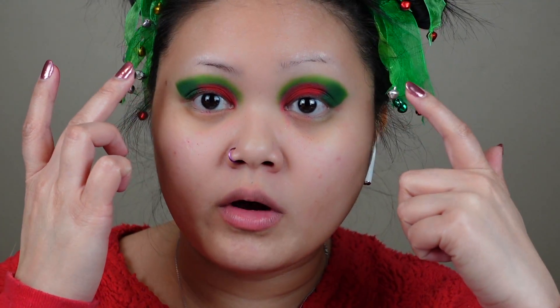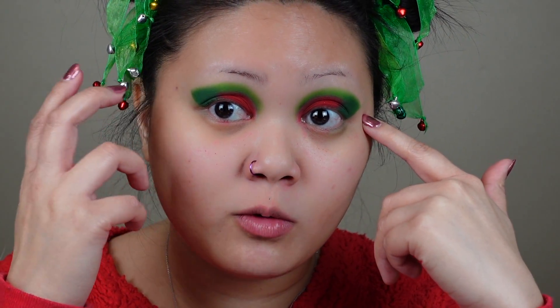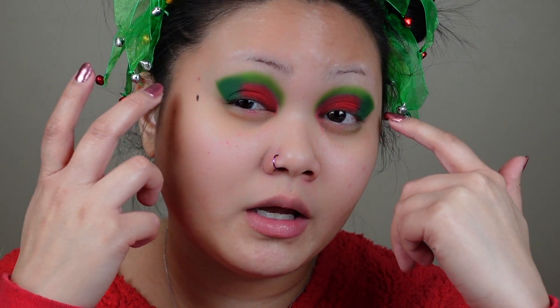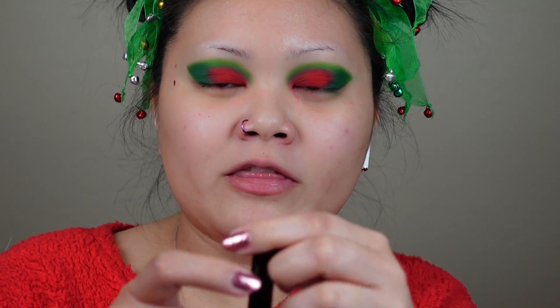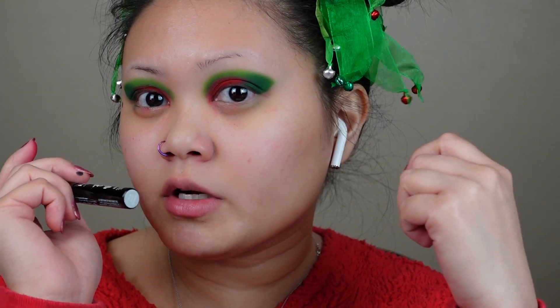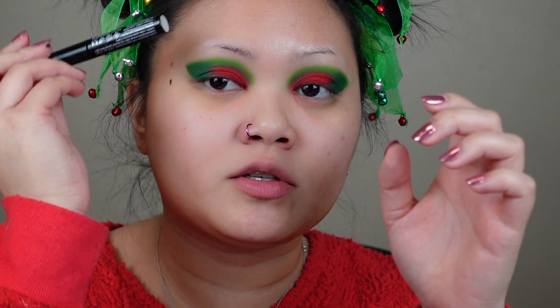I did go in with the greens again to make them pop a little bit more, and then I went over the red again with my finger for a little bit more intensity. Now I think I'm going to do a glittery cut crease — or glitter where the cut crease starts. I've been seeing that a lot on TikTok and stuff like that, so I wanted to go ahead and try it.